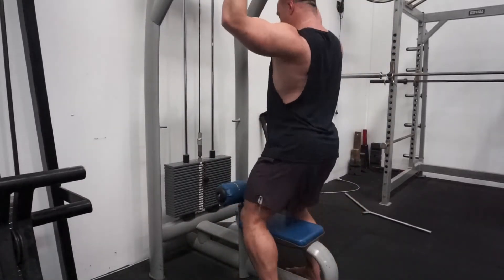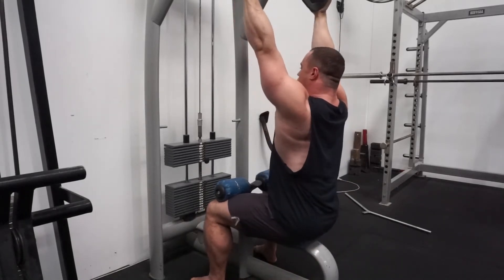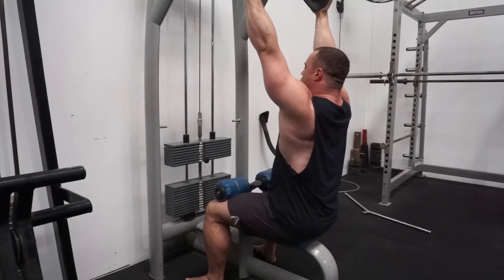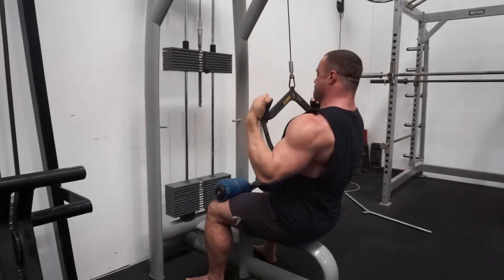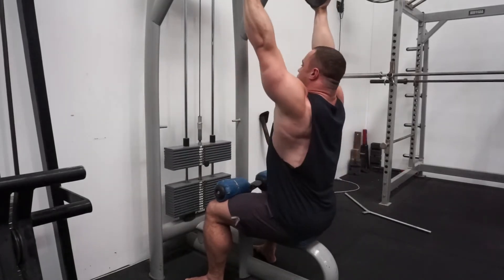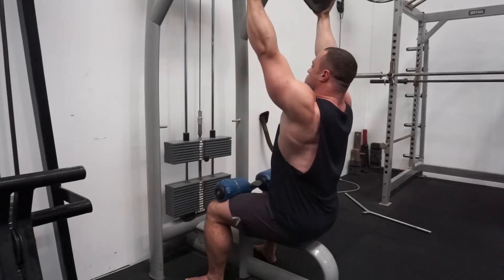Grab it, sit down, sit up in the position described. From here, just exhale a little bit, get the ribs down, and then nice and controlled through the full range of motion — making sure that on the way up we control it as well.